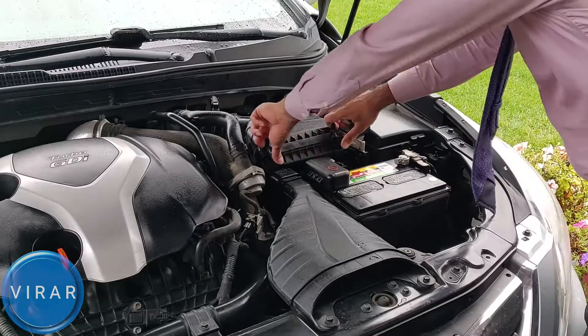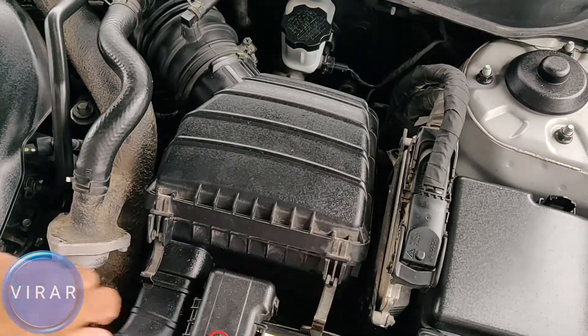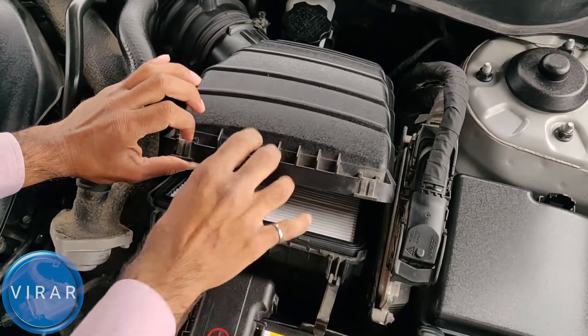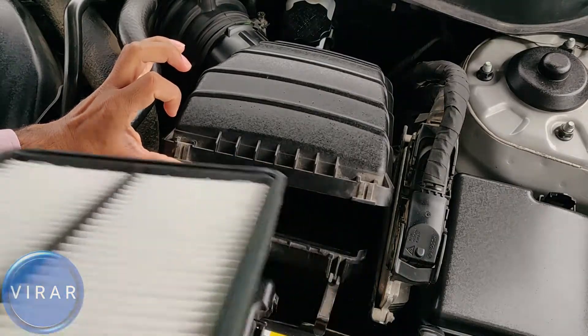The way to get it out is just undo those two clips — just pull them. Pry open that cover with one hand and then pull the filter out with the other. It's as simple as that.